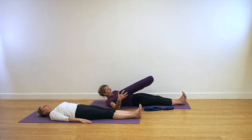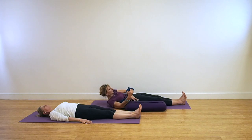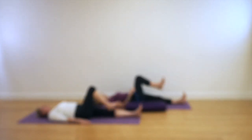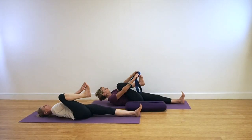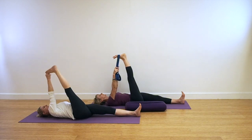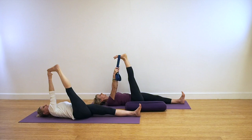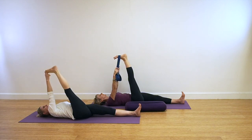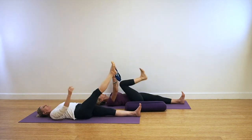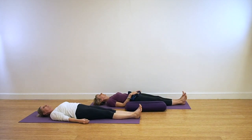Supta Tadasana. Prepare for your next pose, Supta Padangusthasana 1. If you're tight in the hamstrings and hips, then take a yoga belt and place it around the ball of the foot. If you're fairly flexible, then hold your big toe with your two fingers and thumb. Reach the leg up towards the ceiling — 90 degrees if you're using the belt. If you're coming into the classic action, you may be able to take the leg a little bit further towards you. Be sure that the grounded leg is moving towards the floor. Extend into the heel and ground down with the back of the thigh. Coming out of the pose, releasing the legs down.